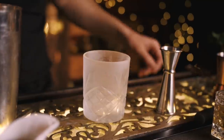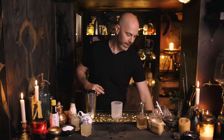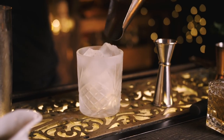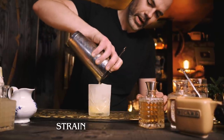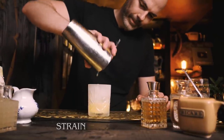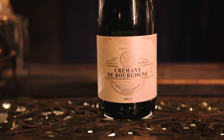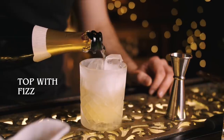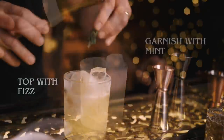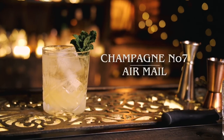Now where a lot of people go wrong with this drink — and I'm 100% guilty of this — is serving it up in a coupe or a flute. But originally, and I think this is the better way, it's actually served on the rocks, either in a highball or a double rocks glass. We just strain it in there, then finish with a couple of mint sprigs. And that is an Airmail.